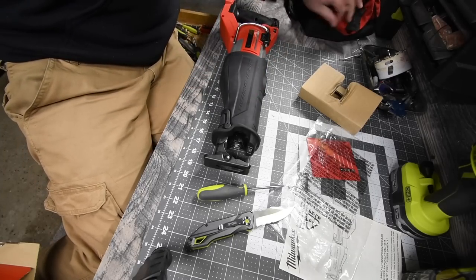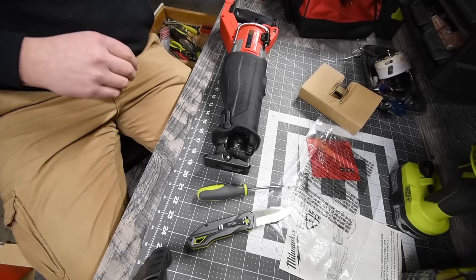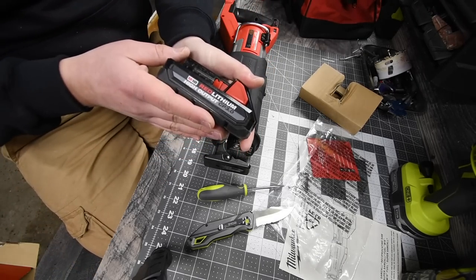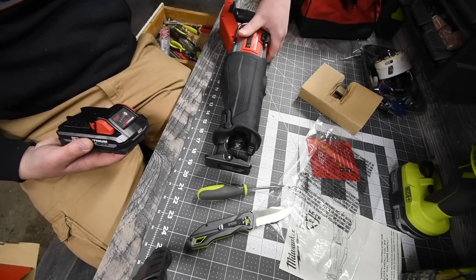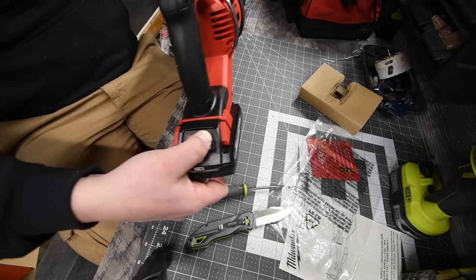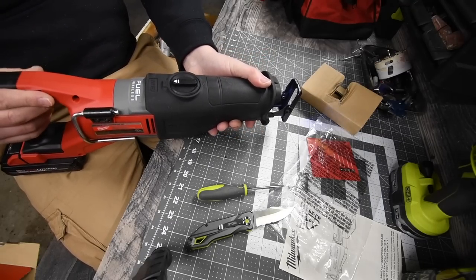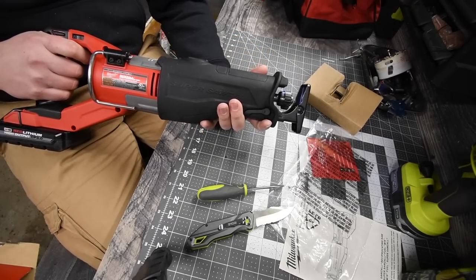When it comes to batteries, I only own the 3 amp-hour high output at the moment — I'm getting more in the future. The battery is full, so let's see what this sounds like. Actually, that's not that bad — it sounds pretty quiet.